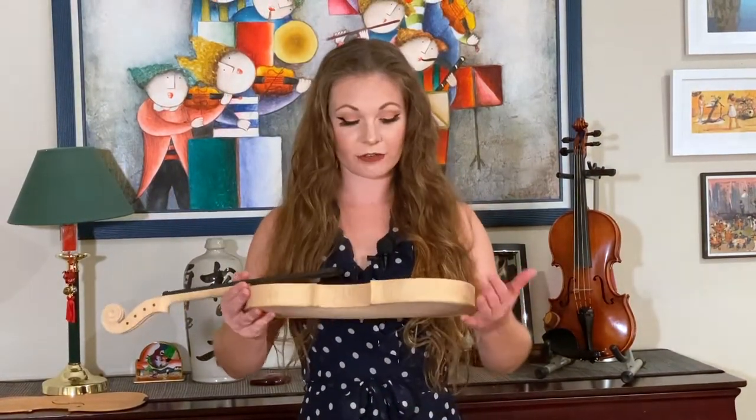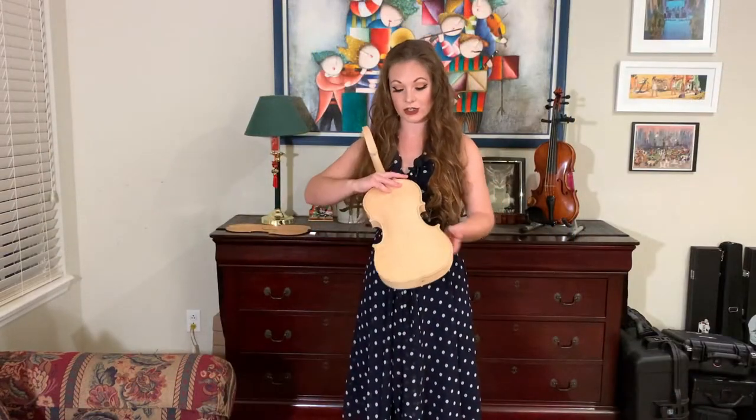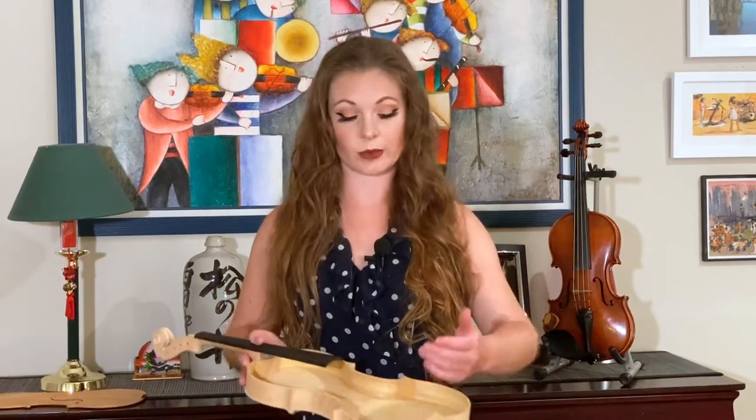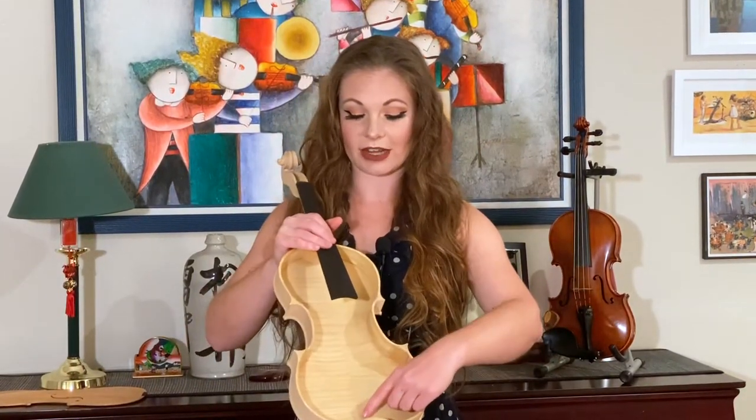When you look at the inside of the violin, you'll see a few things. The first thing you might notice is that the back of a violin is actually two different pieces. Some violins do have a one-piece back, but it's more common to find it in two. A lot of the two-piece backs will even have tiny little pieces of wood glued right down the seam called cleats, and that helps reinforce it.